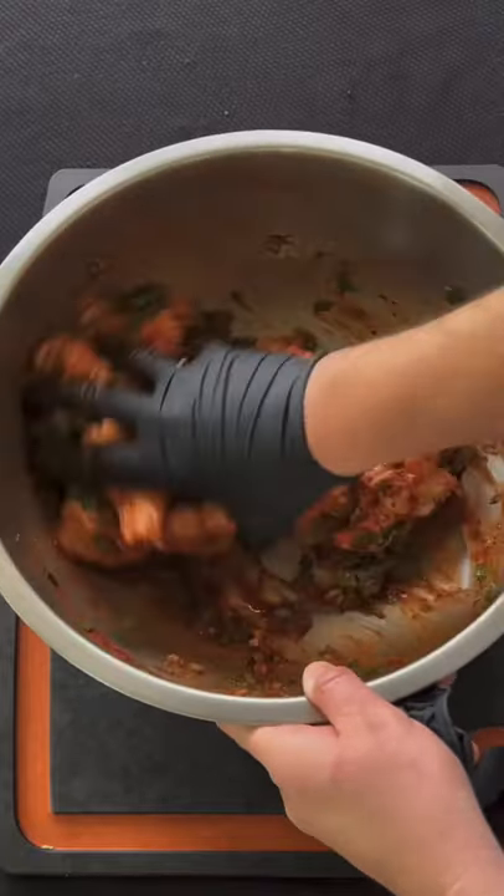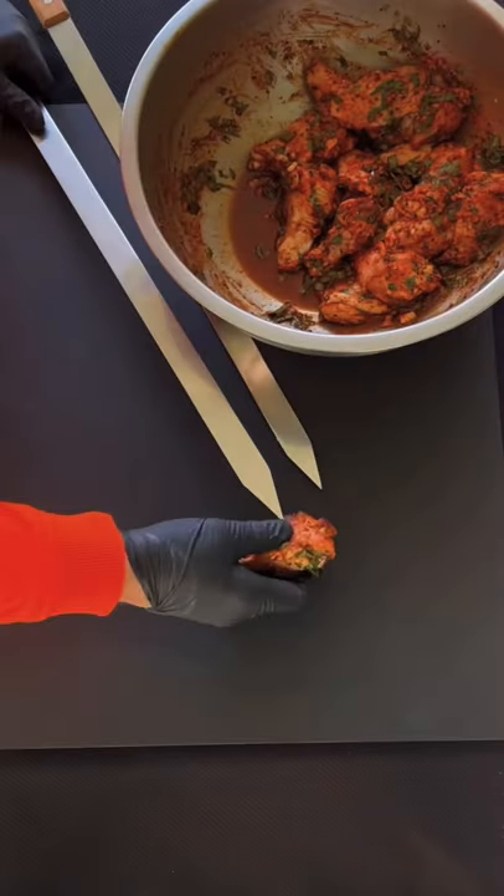Toss those babies around until they're nicely mixed. Place them in the fridge for 12 to 24 hours.